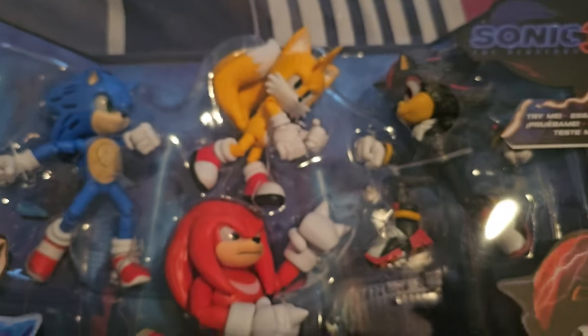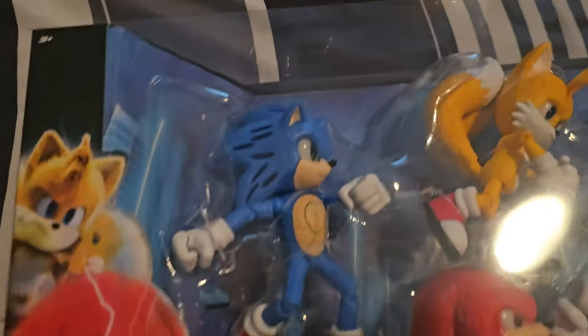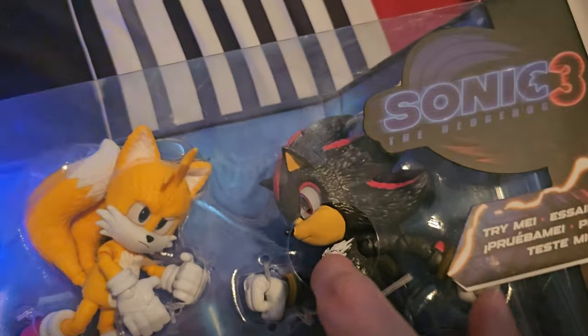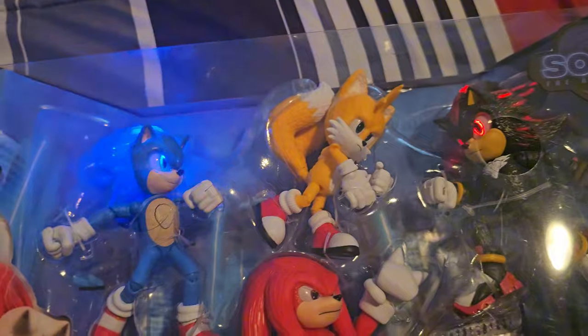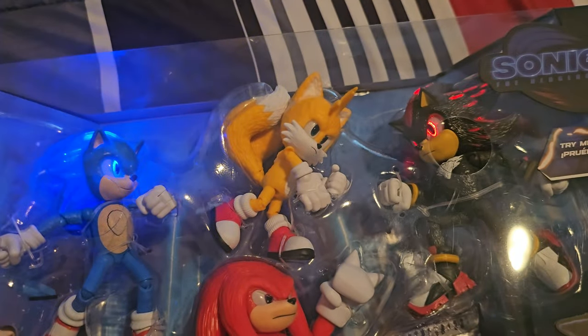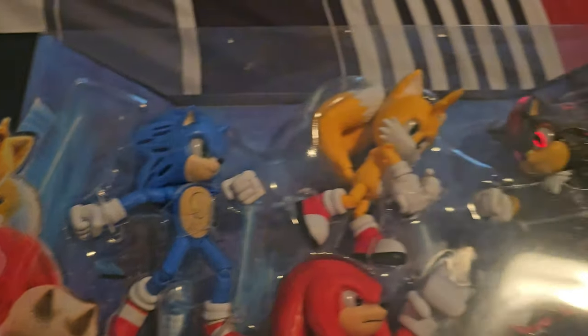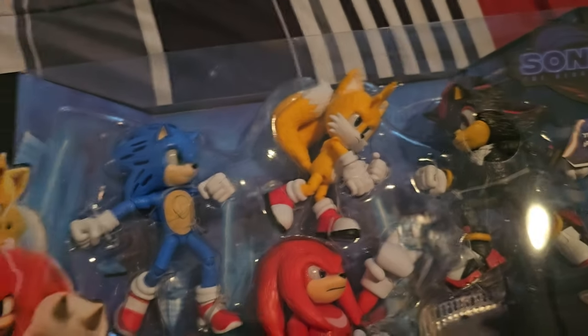There's a Try Me feature on the box. I already removed the little tabs on the sides so you can see the figures light up. Let's go ahead and press the button. And there you go — look at that. Sonic's way brighter than Shadow, but that looks so cool. Shadow's still going too. So yeah, only Sonic and Shadow light up, not Tails or Knuckles.